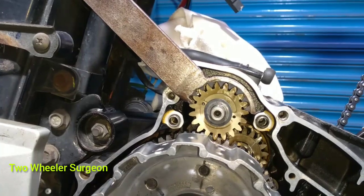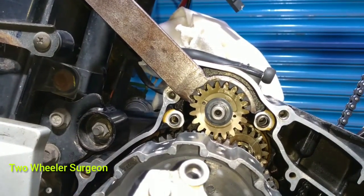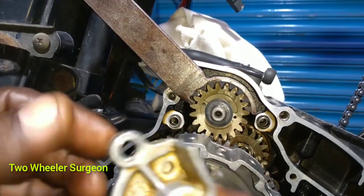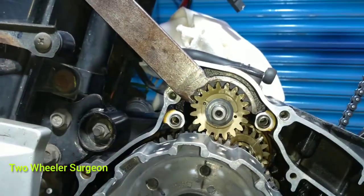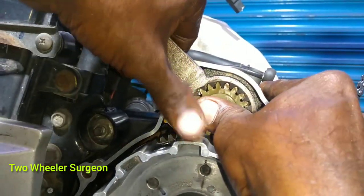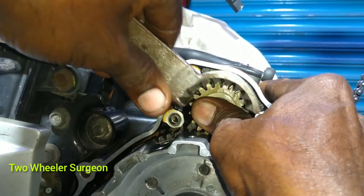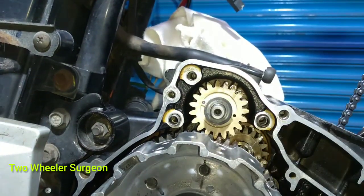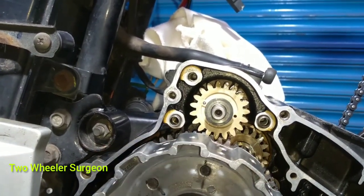Now, you can use oil lubrication. We are working on the water. We are working on the water. This is the water. What would be the case?